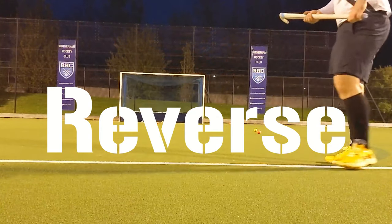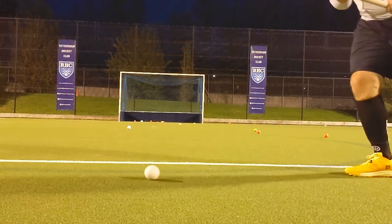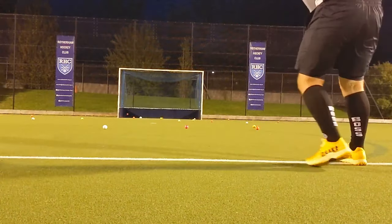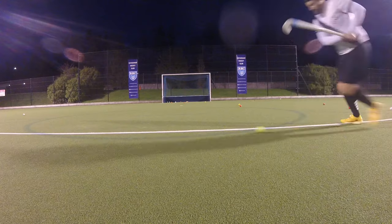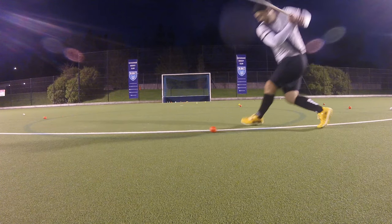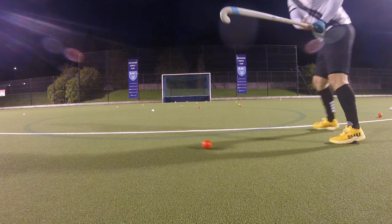The reverse edge on the Elite stick is fairly thick. It walks the line between too thick to get under the ball when shooting on reverse, and too thin to hit the ball flat along the ground when passing consistently. It leans a little more towards the thicker end, which gives you a lot more confidence when playing passes and taking shots, but it's still thin enough that you're able to get under the ball when you really want to fire it high into the goal.